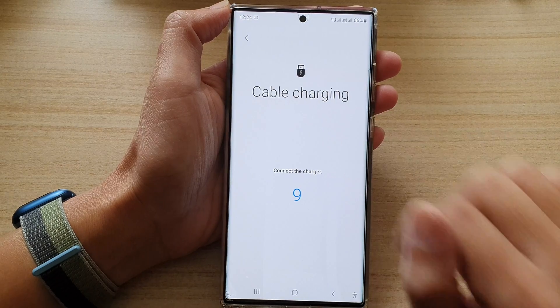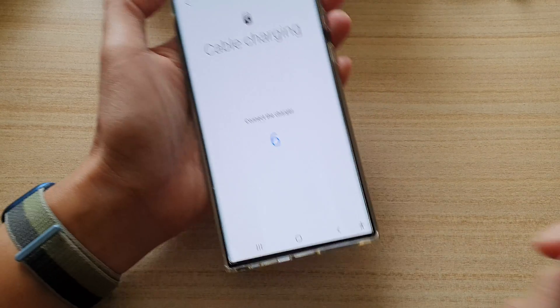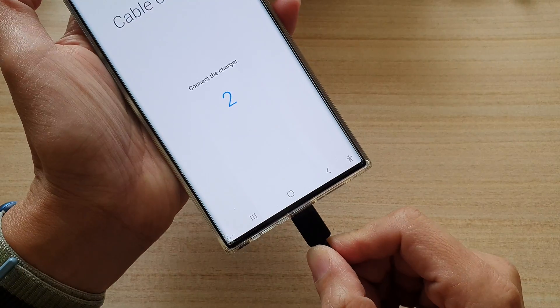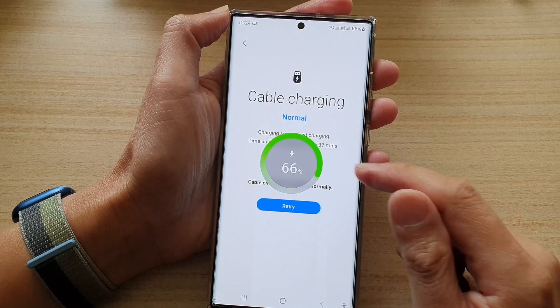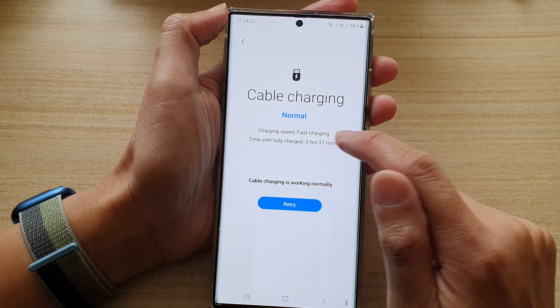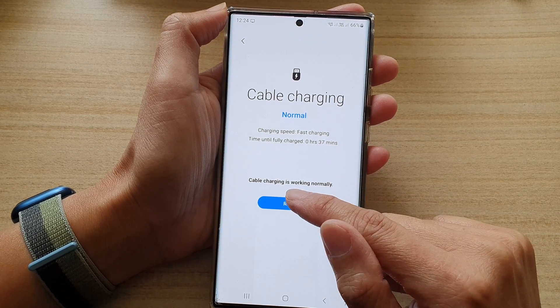Now we need to plug in the cable charger — plug the cable into your USB-C port at the bottom. It will now show the charging status, including charging speed and fast charging.